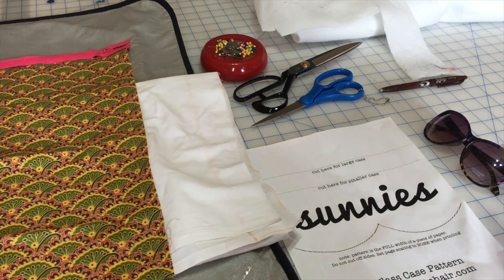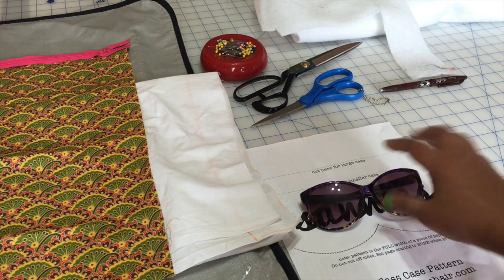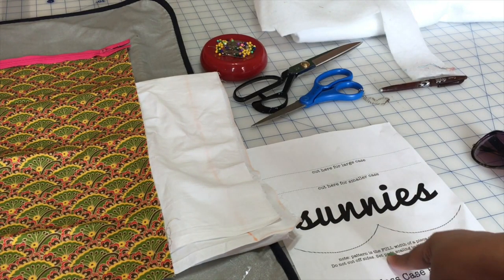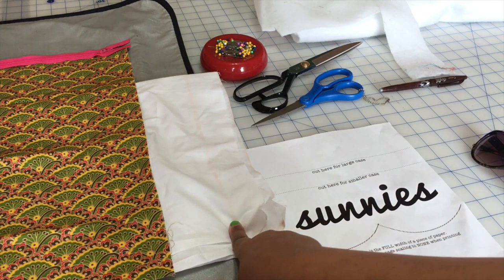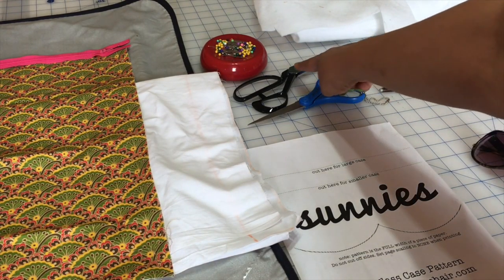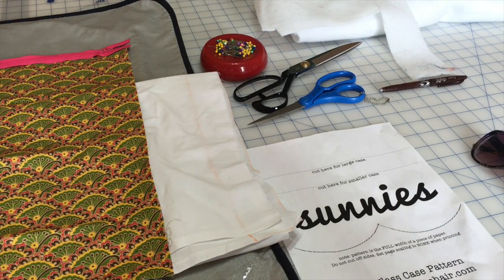Here are the materials that are required: the sunglasses so that you can see the size of the case that you want to make, the template, the lining fabric, the main fabric, paper scissors, fabric scissors, pins, and some fusible fleece. The pattern tutorial calls for a foam interfacing but since I don't have that I'm going to be using a fusible fleece.